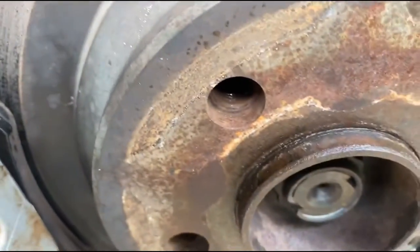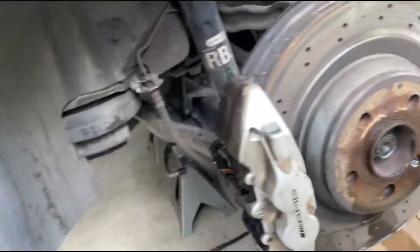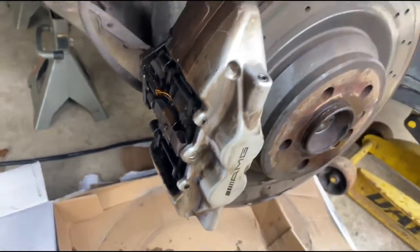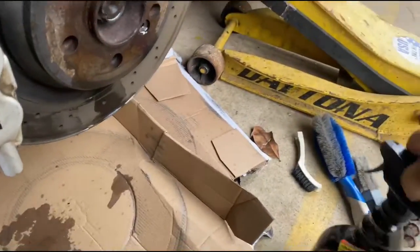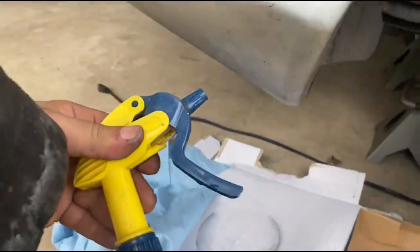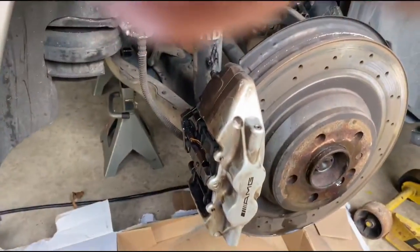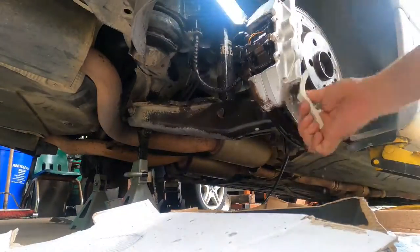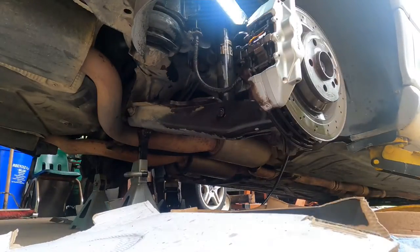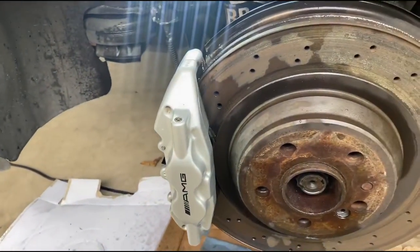I went ahead and sprayed around there and where the Allen is with some WD-40. Let that soak while I clean up a little bit — every time I touch it my hand turns black. I sprayed some wheel cleaner on it and used a brush to agitate, then a spritz bottle and some rags. What a difference — nicest they've looked since I've owned the car.